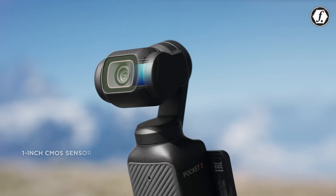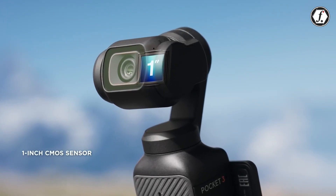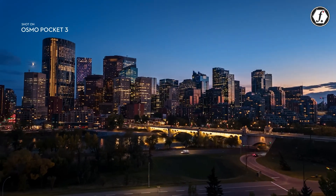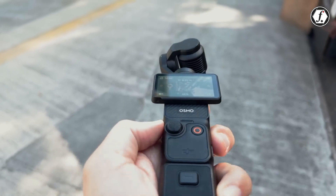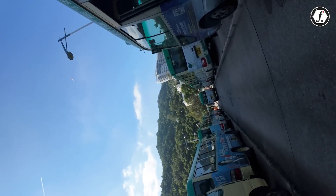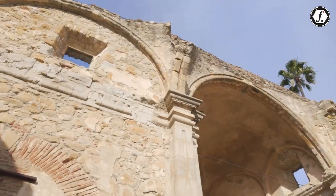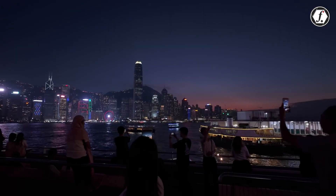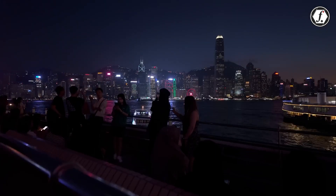The Pocket 3 introduced a notable leap with its 1-inch sensor, which offered 9.4 megapixels and excellent low-light performance. However, some users noted a drop in detail and sharpness compared to expectations. To address this, DJI might enhance the Pocket 4's resolution while maintaining superior dynamic range and low-light capabilities.